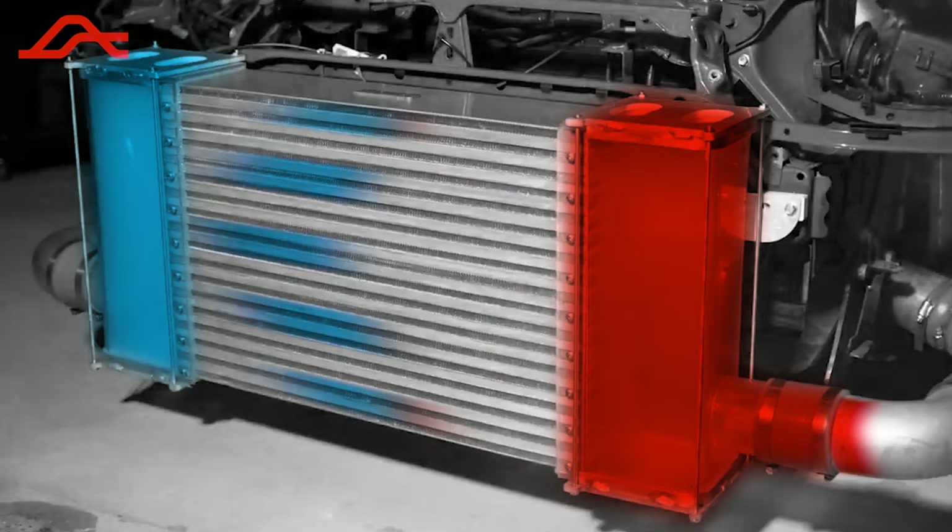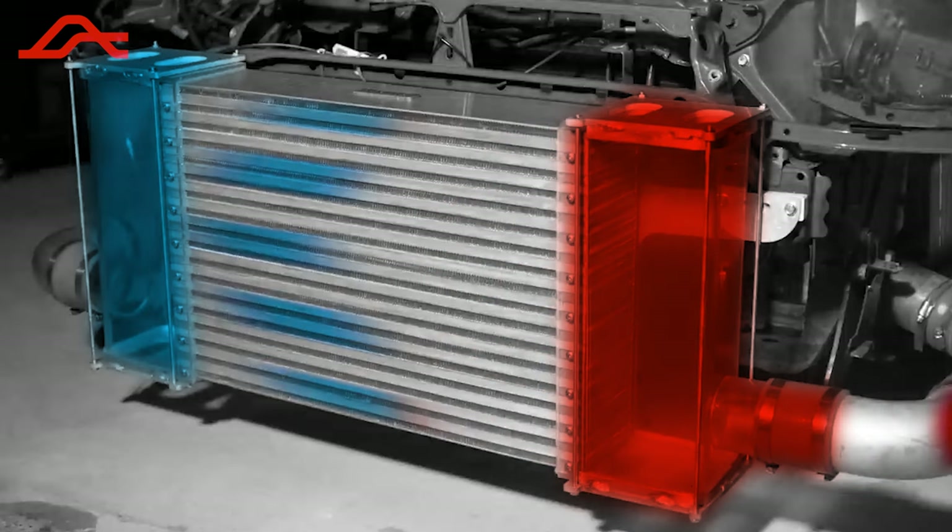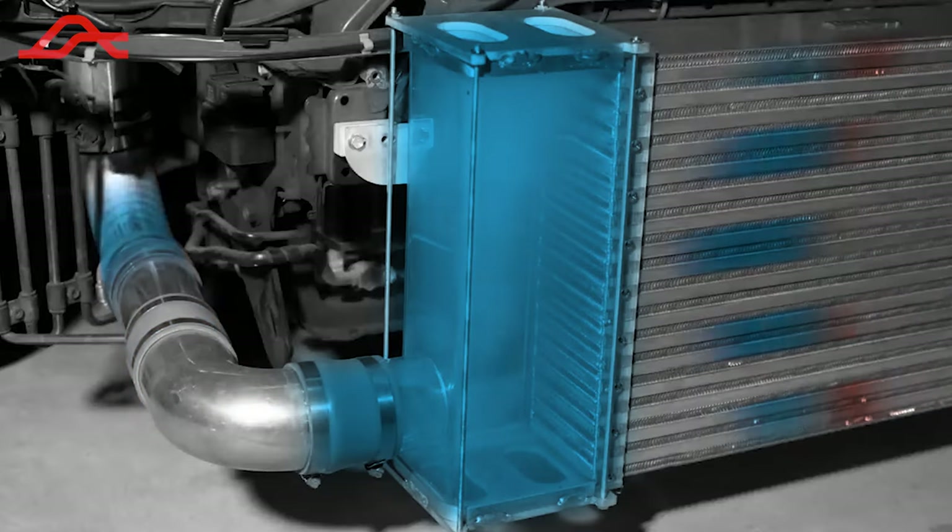The hot air is forced into the inlet of the intercooler, and the heat is transferred to the many fins and plates on the intercooler, helping dissipate the heat and thus cooling down the air.